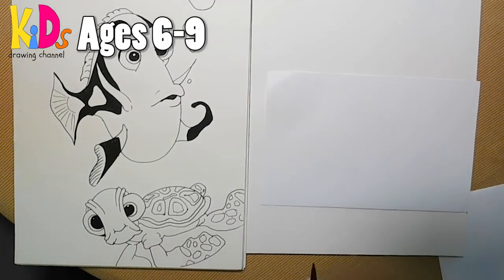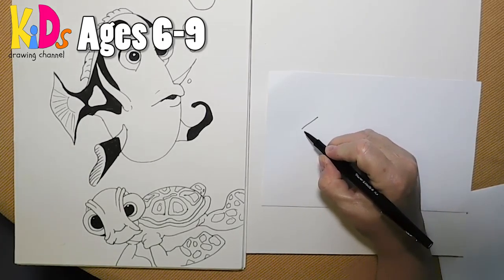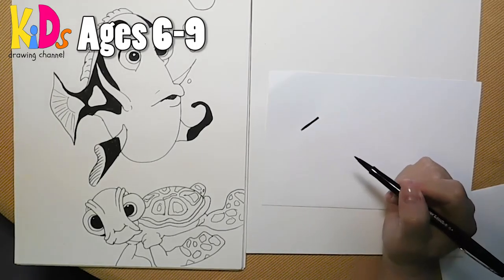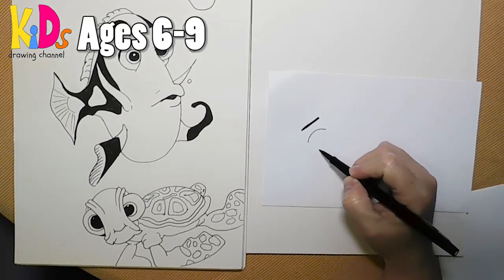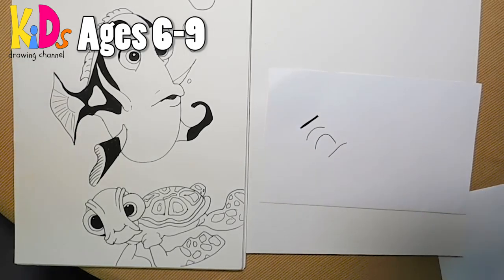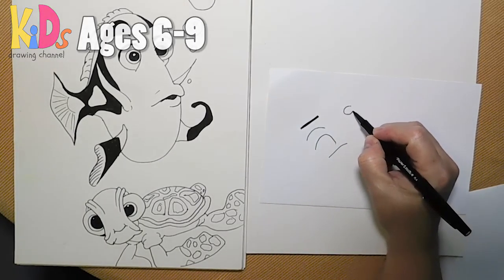We're going to draw this today using five elements of shape, and the first is a straight line. Anybody can draw a straight line, but sometimes straight lines can be really thin or sometimes they can be really thick — it's still a straight line. And then we have curved lines, which can be gentle or very curved or barely curved — it's still a curved line.